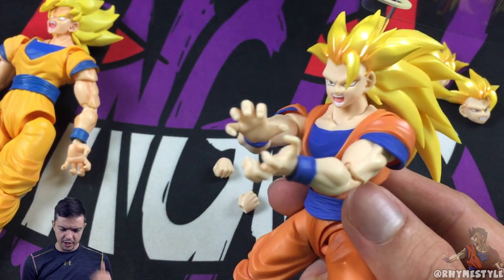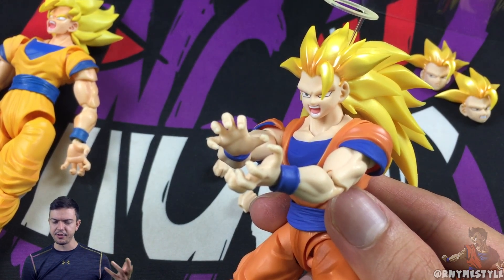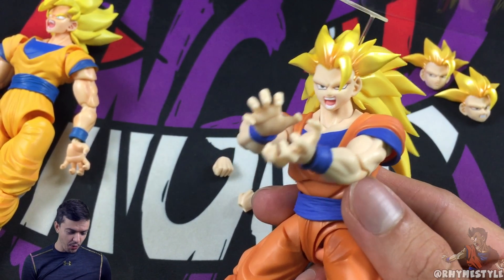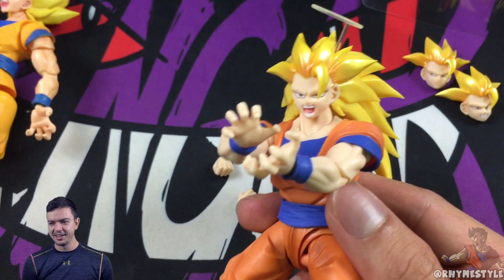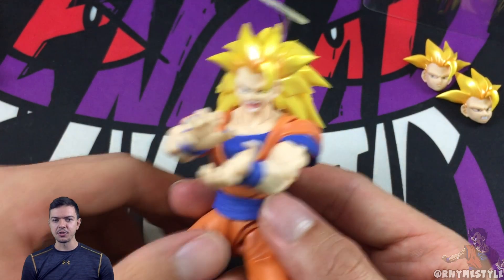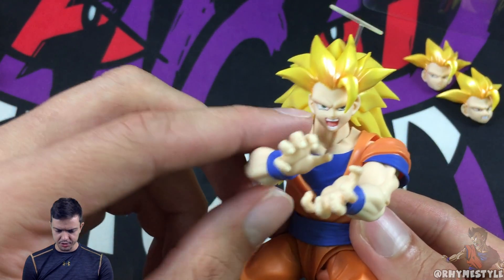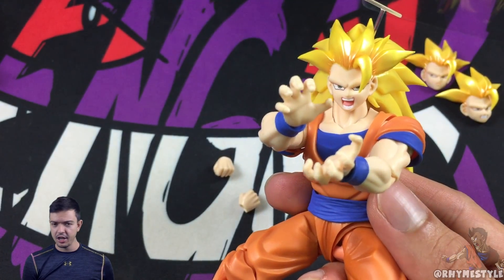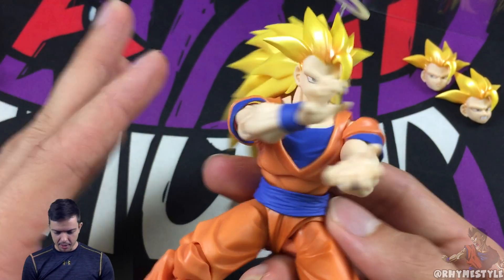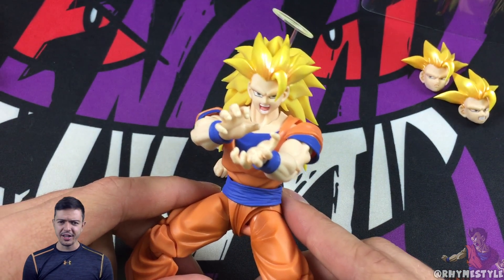They are reproducing these in much higher numbers than the original figures. I don't know if this will be one of those situations where it sells out really fast and you can never get it again, because they've been much smarter about managing demand. As opposed to a couple years ago, if you didn't buy in the first release, the next time you'd see them they'd be like $300-$400. Speaking of which, Frieza was also revealed at one of the more recent shows, so those who missed the original Frieza get another chance.